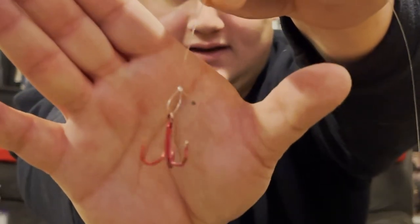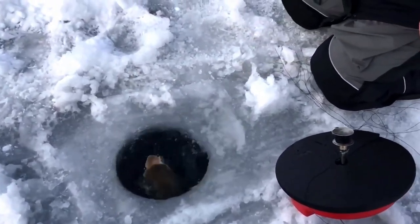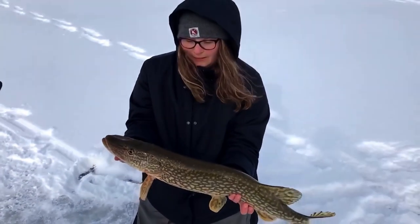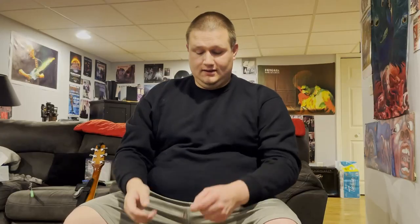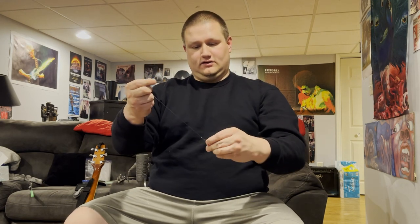This is a loop knot — the reason why I like it is because if you have a shiner or a sucker on there, thick fluorocarbon — or even monofilament — tends to not let the minnow swim very freely. But with a loop, that hook dangles freely, so the shiner can kick, the sucker can kick, the panfish — whatever you're using for bait. That's just a size 4 hook right there.